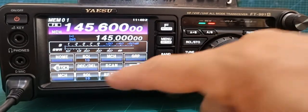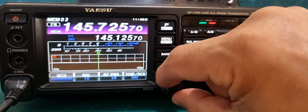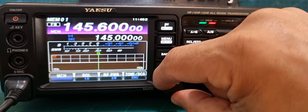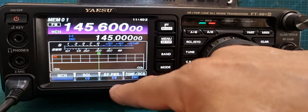Well, all you do is hit F menu, and see MCH there — tap that. Now when you come out of F menu again and you move the multi knob, it's now going through our memory channels. I think that's a convenient tip.